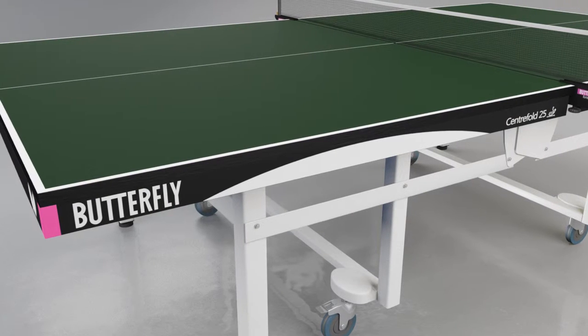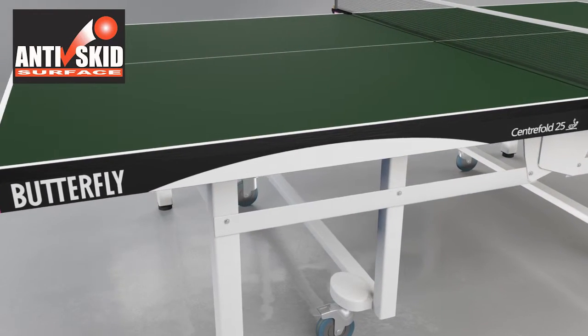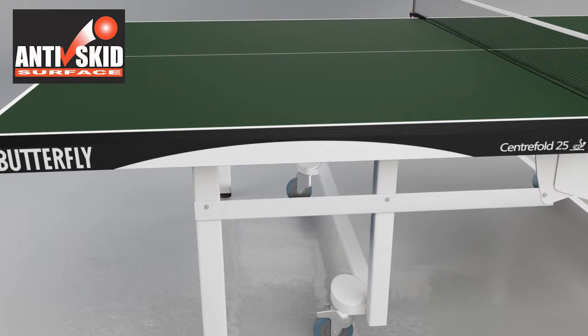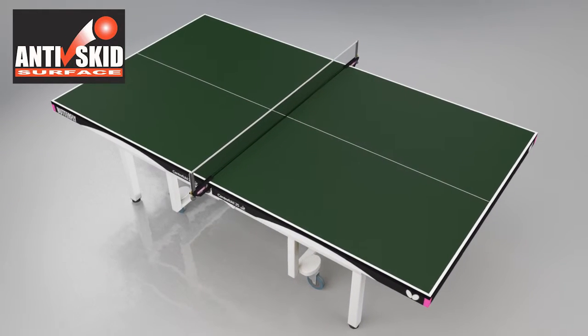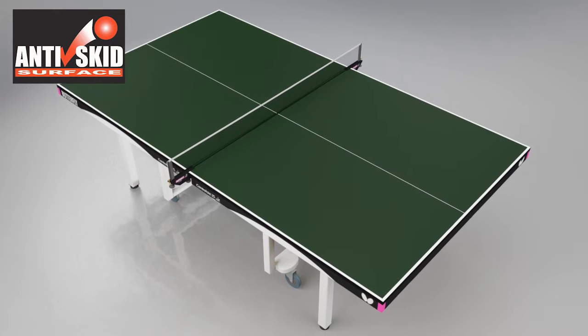The main advantage of the Centrefold is the 25mm anti-skid top. This ingredient added to the surface increases the consistency and reliability of the bounce of the ball for both top spin and back spin shots, producing an excellent performance. It reduces skid and gives players every confidence to play their shots.